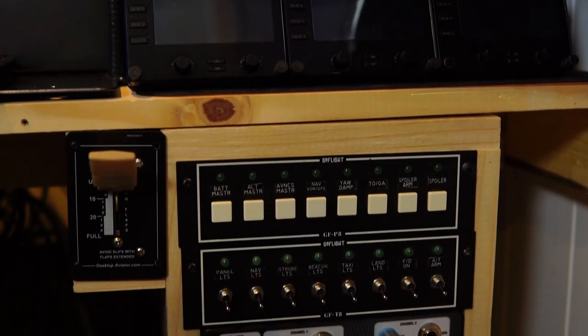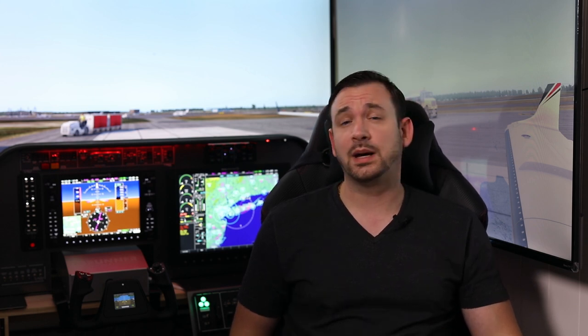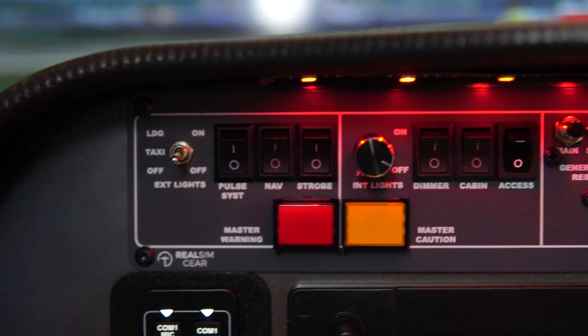That was the reason I went with the TBM panel. Overall, this panel covers 99% of the things you would need to do with the TBM 900 by Hot Start in X-Plane 11. The only thing I can't see how you'd do is reset circuit breakers — that's typically done in the in-game VC, and I don't know of any panel that supports it. Unless you were going for a full-blown TBM replica, you're pretty much able to fly the TBM 900 without any issues and use it with G1000 on every other aircraft.